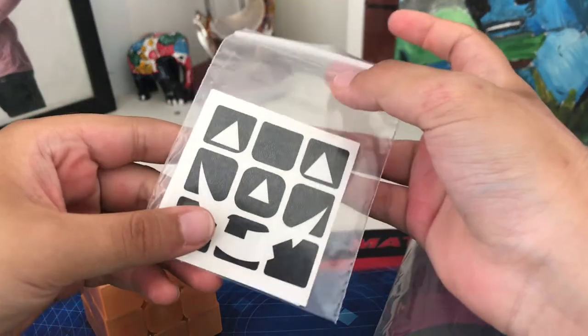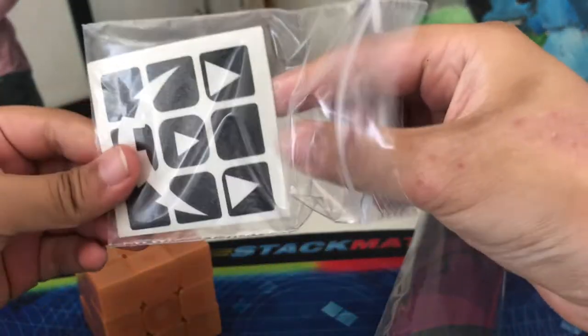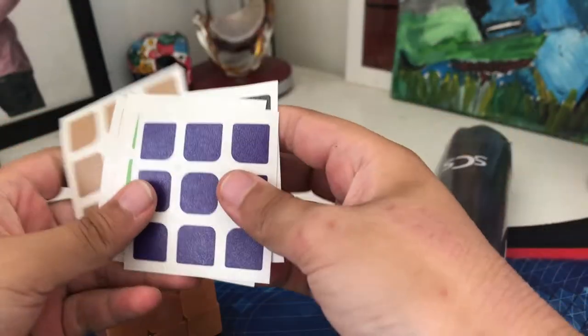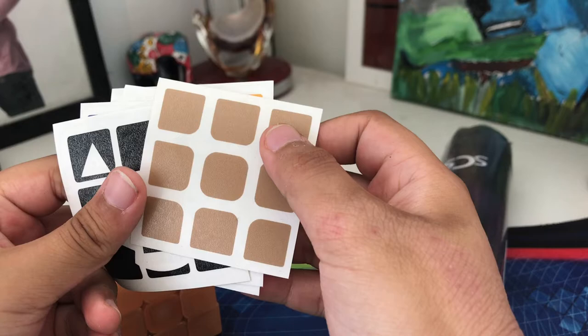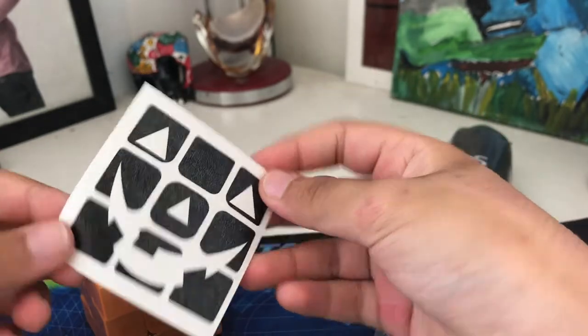Since I got the DIY version I'm gonna have to apply these stickers on my own. Let's get these out — we've got black like a V-cube, purple, green, orange, lighter orange, and like a kind of golden color.